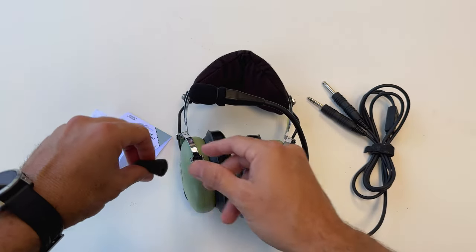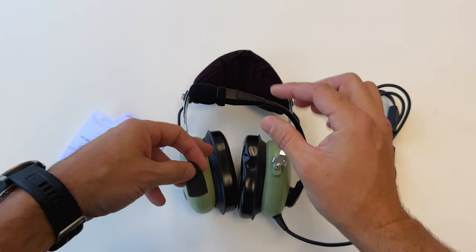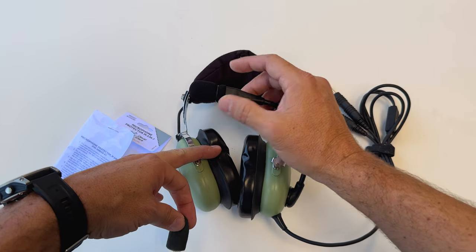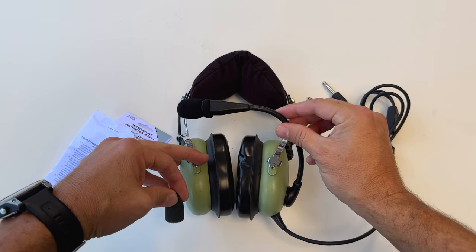Mic muffs should be replaced as needed. This one was waited a little too long before we replaced it, but every couple of years you should be replacing this mic muff. It's also good to replace them if you're going to change these out with different passengers, so we're all not sharing the same germs.